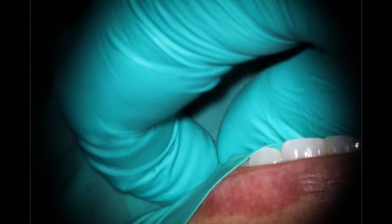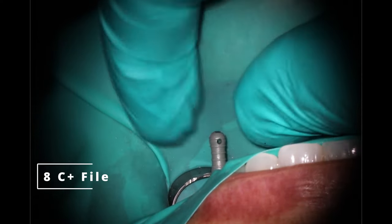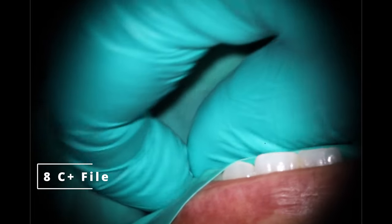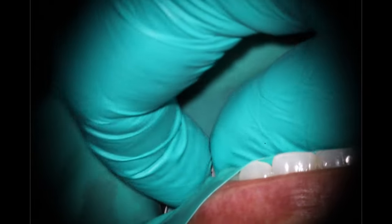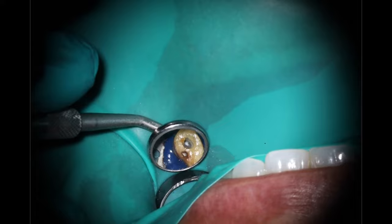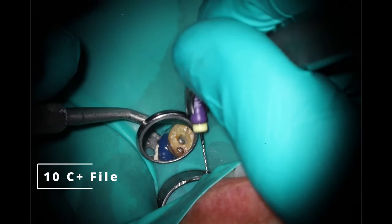What I like to do is work up size 6 through either 10 C-plus, or sometimes I'll go to a 15, to create a little bit more space for my rotary instrument to get inside there and do the work. We're still short of where we need to go, but I'm starting to feel that stick. There's a lot of endo — for as much as we value the microscope and seeing things, so much of this is tactile. What I'm feeling here is a stick, almost like it's gummy. That is a good sign. You get into a problem when you're feeling that you are just running into a solid wall — that's where we have a bad day.